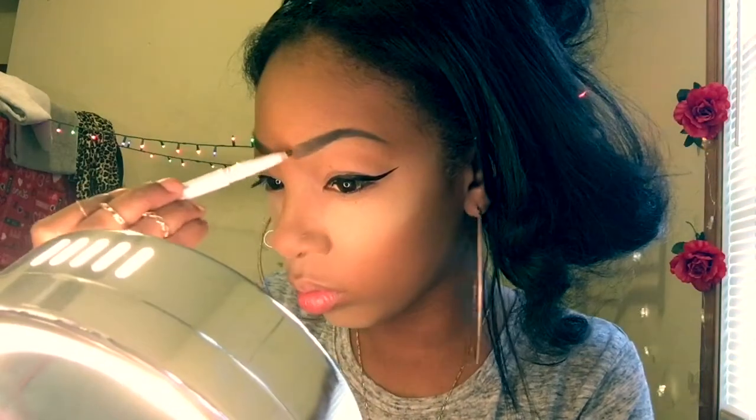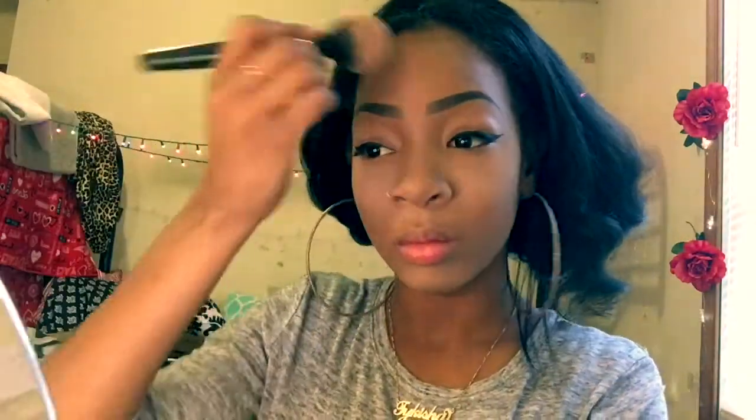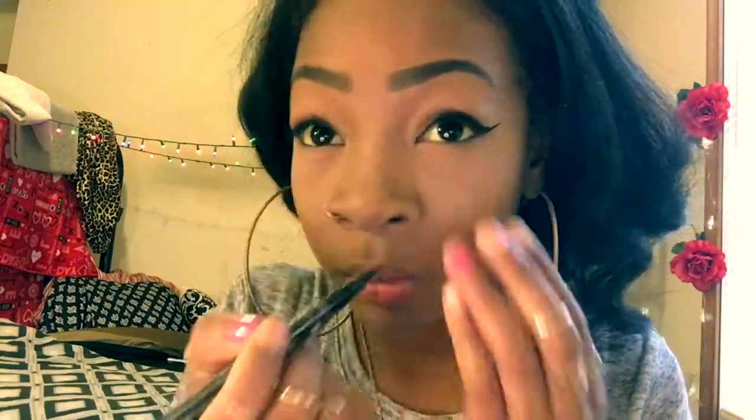Moving on, I just want to really quick fix up my brow because I like to be extra sometimes — I'm using the ELF brow product. Then we brush off the excess. Now I just like to take this pencil from an Ipsy bag I got and underline the bottom lid of my eyes, because my eyes are super small so I like to define them and make them pop.